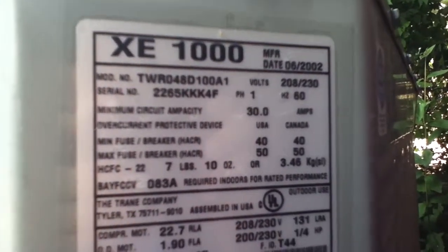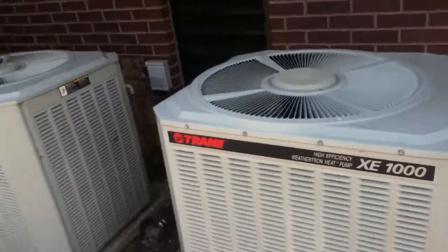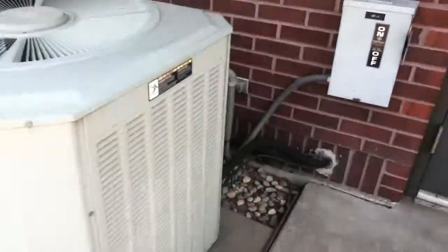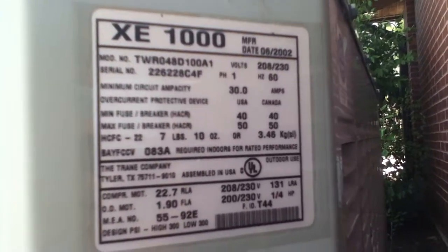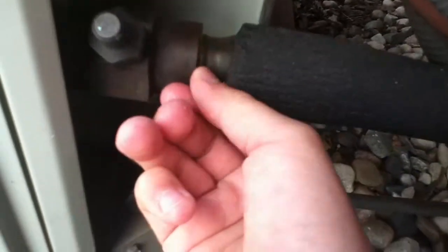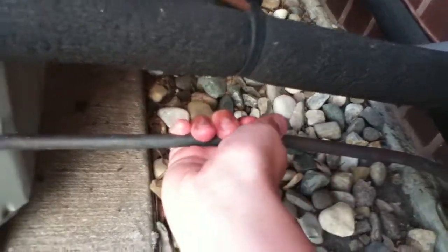It's a heat pump — 4-ton, 2002. There's the reversing valve, you can sort of see it. The contactor is buzzing in that one. This is a 4-ton from 2002, R22. And that's cold, but it's not sweaty yet, so the liquid line is kind of hot. So it could be doing better, I guess.